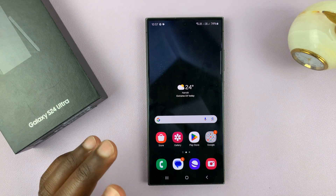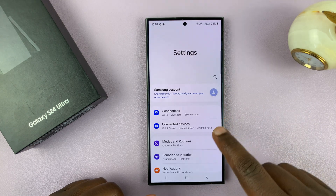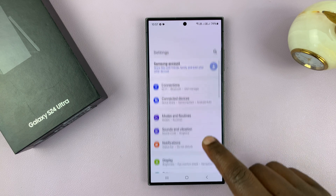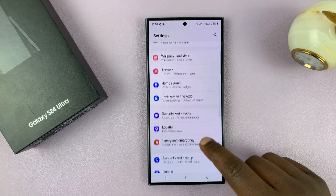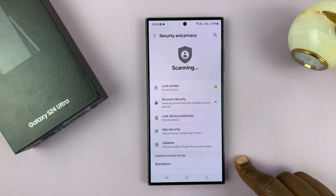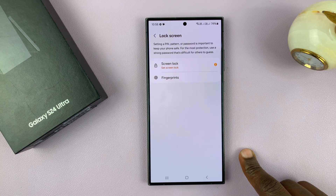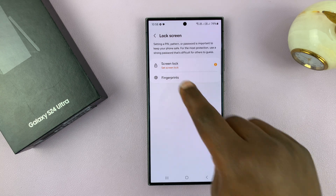Let's go ahead and set up a lock screen pattern. What you want to do is go to Settings. On the main settings page, scroll down to Security and Privacy, tap on that, and then go to Lock Screen, tap on that, and then choose Screen Lock.